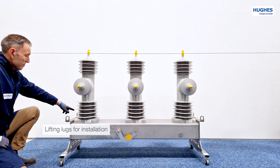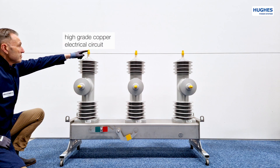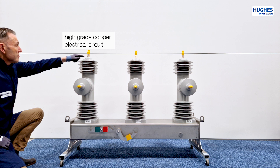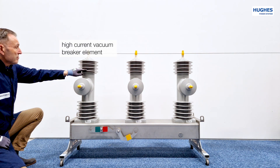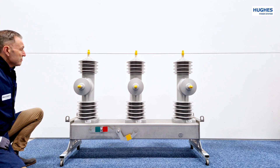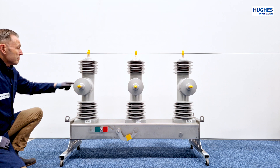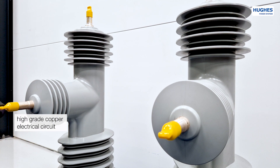On both ends of the frame there are four lifting lugs for easy transportation and installation. The top of each pole is equipped with an electrical circuit made of high-grade copper for low circuit resistance. The high-current vacuum breaker element is of the RMF type for 1200A continuous line load and 16kA fault current in 3 seconds.